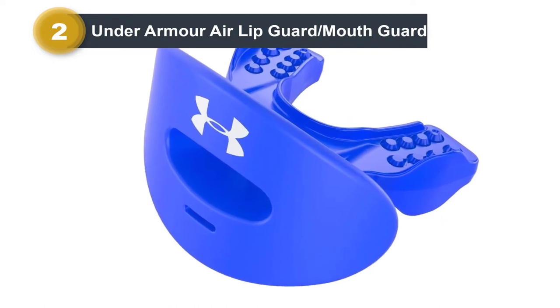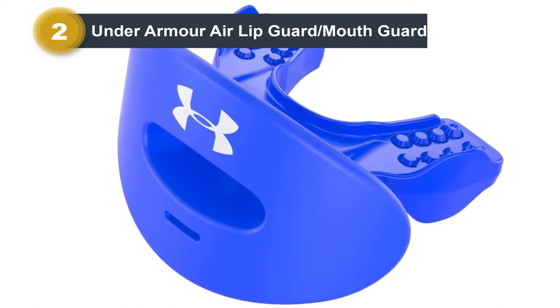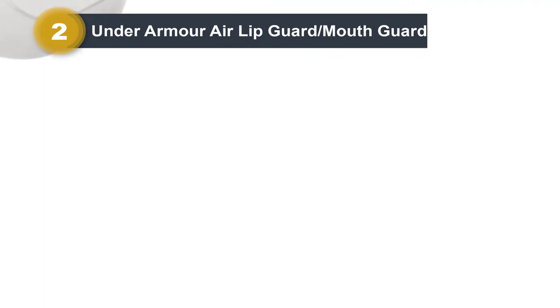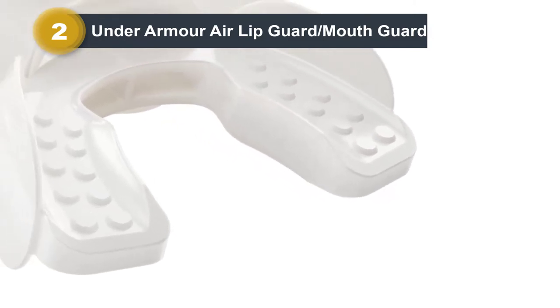There is no mold in the design of this premium mouthguard — you can instantly fit it in your mouth and get in the game. The bite pads are placed at a lower profile for extra comfort and accurate fit. The lipguard extends wide and tall enough to protect against both upper and lower lip impacts. The large breathing channel allows sufficient airflow for easy breathing.